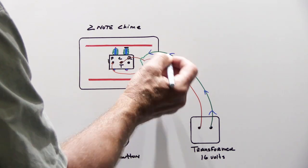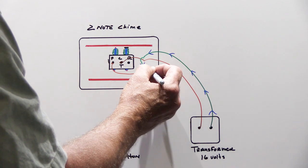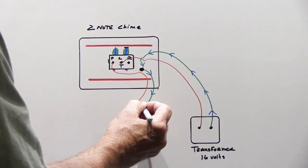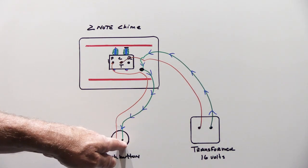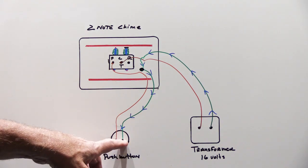The electricity continues down the green wire all the way down to one side of the push button. The push button is a mechanical switch, so when it's not being pushed the switch is open and the electricity stops right there on that side of the button.